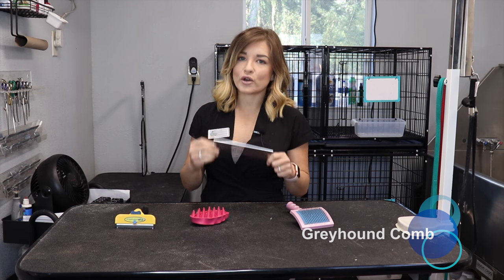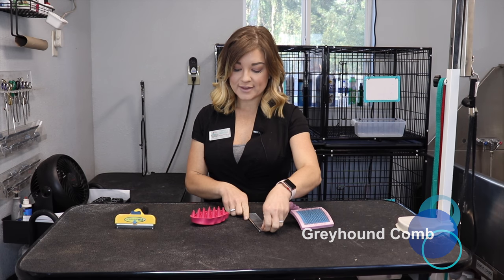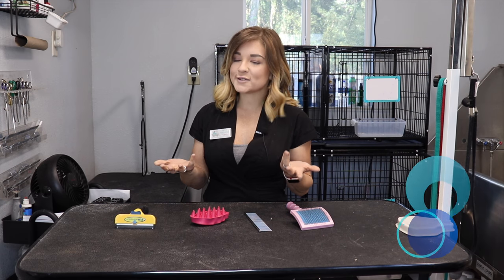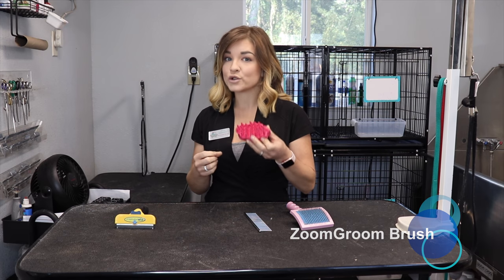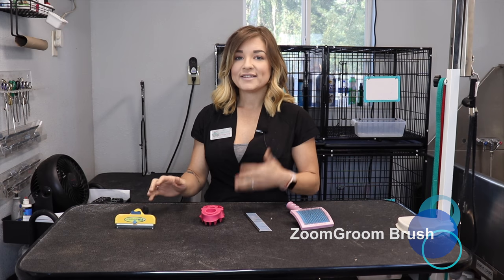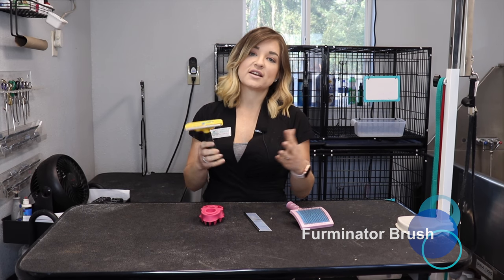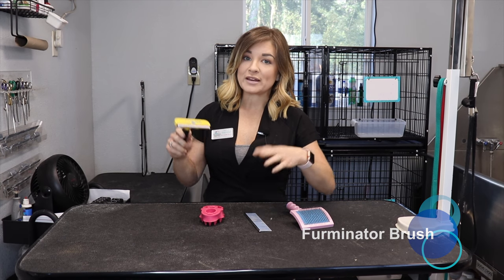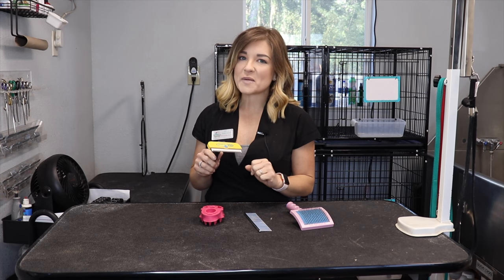The Greyhound comb is going to be for long-haired dogs, or again, dogs that you keep fluffy. Now for our short-haired dogs, we have what we call the Zoom Groom. I use it wet or dry, but dry is going to be the best way to use it. And we can't leave our double-coated breeds out, like German Shepherds and Huskies — this is called the Furminator. What this does is remove all that excess undercoat. I offer a de-shedding treatment here that goes beyond just using the brush, but more about that another day.